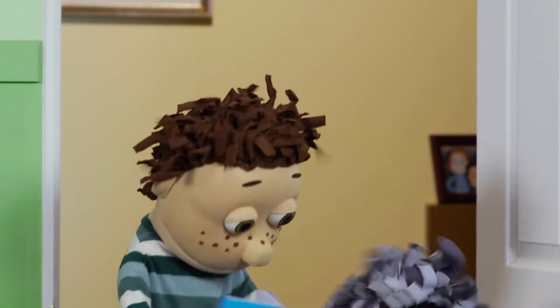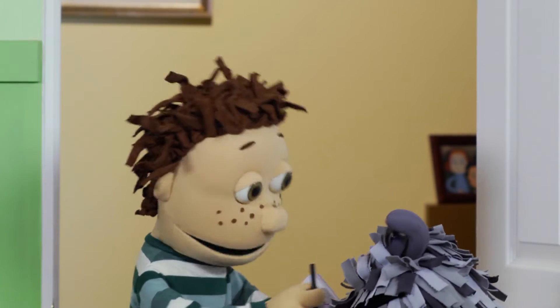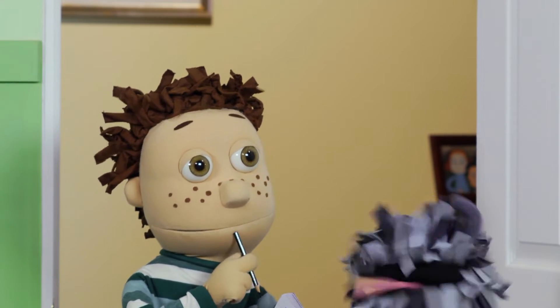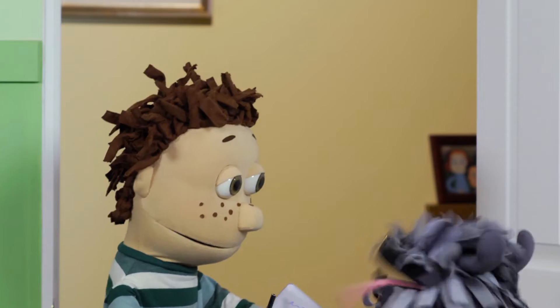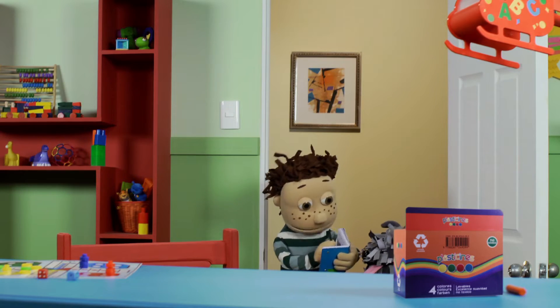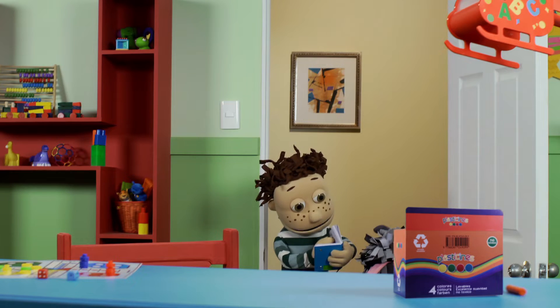Hi, Lucas! Just a sec, buddy. So if in the game of Ludo you move the tokens in one direction, maybe now you can move them... Any ideas, Lucas? Yeah, great idea! And then if we combine that with jumping rope, plus telling jokes, which are so much fun, then the game turns into...